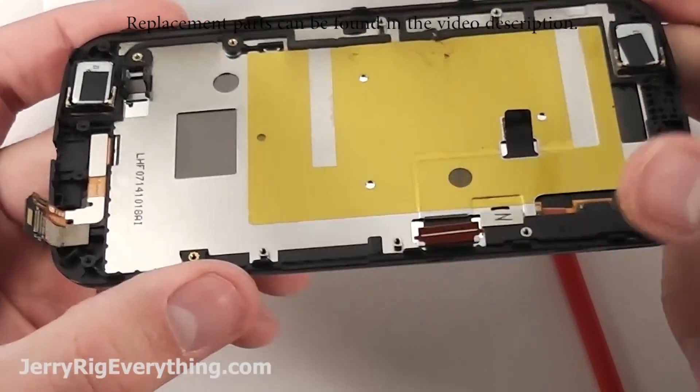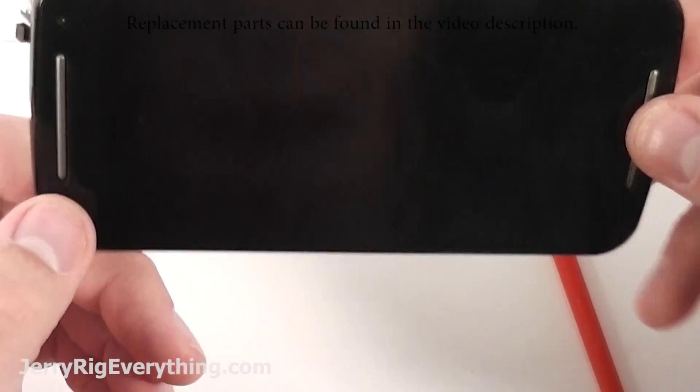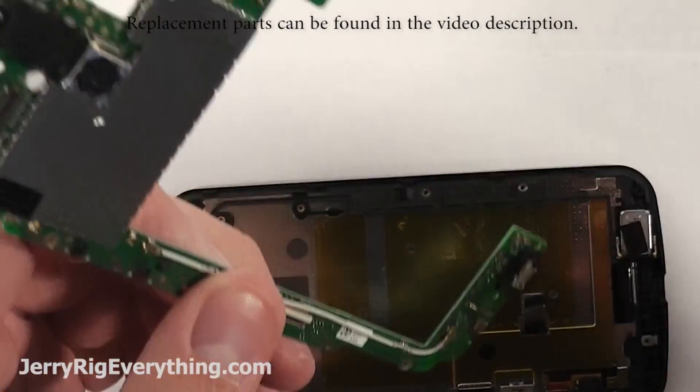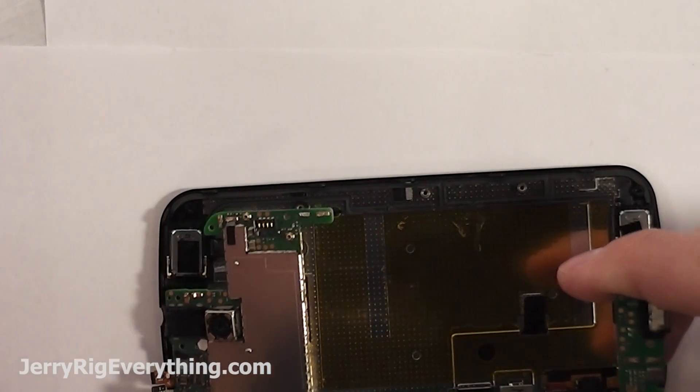The parts that I've seen listed that are sold with the frame itself are only about $10 more, so I think it's way worth your time to just go with the frame and screen combination instead of just trying to go with the screen itself. It's very worth your time.